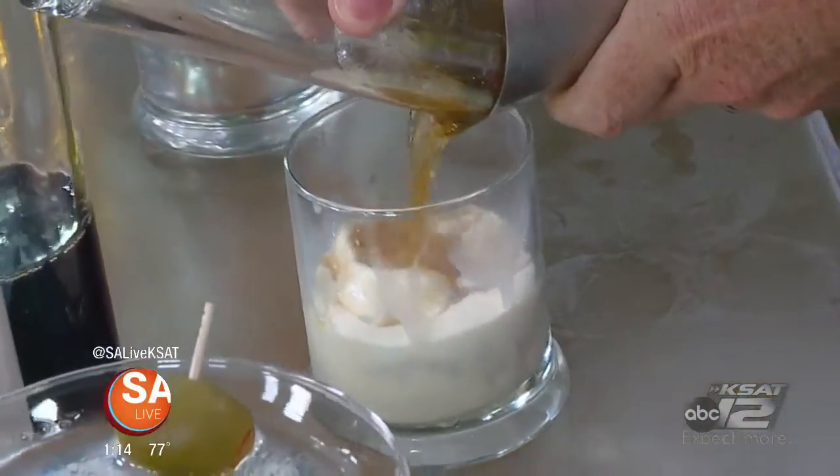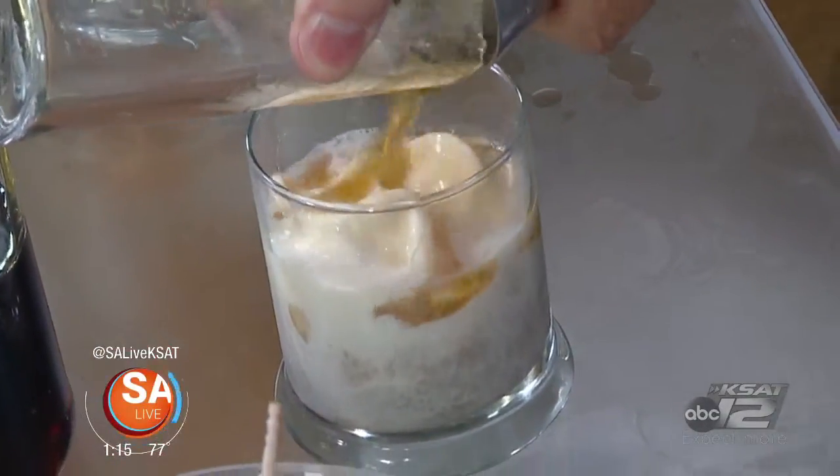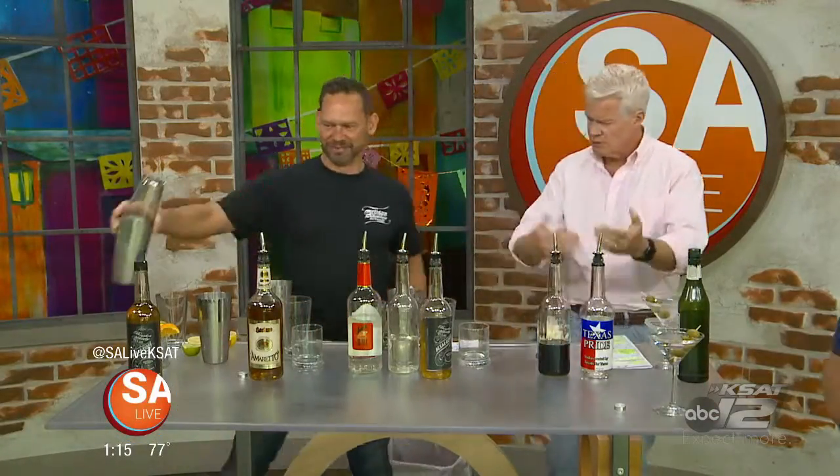It almost sounds like a Black Russian. Kind of — rather than the cream of the Black Russian, you do the ice cream, and it's coffee instead of Kahlua, which is a coffee liqueur anyway. If you want it more alcoholic, you can use Kahlua as well. That's a nice little dessert — coffee and dessert all mixed in together.